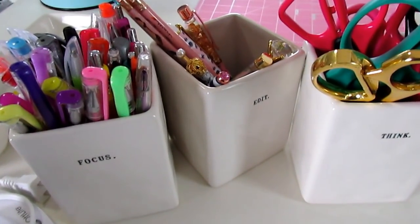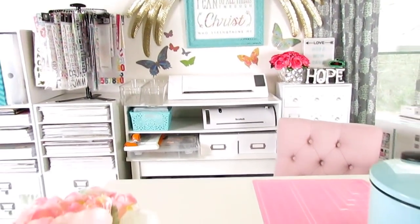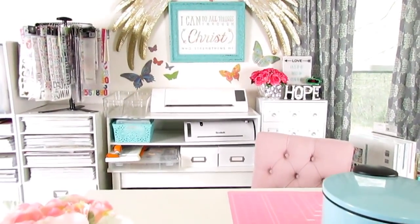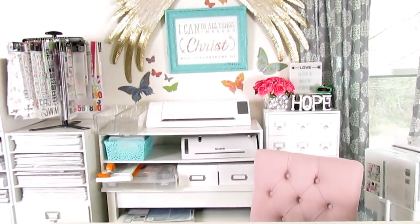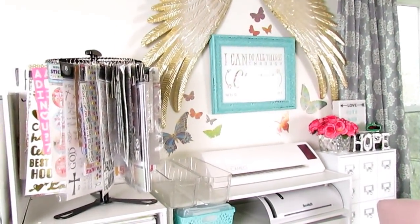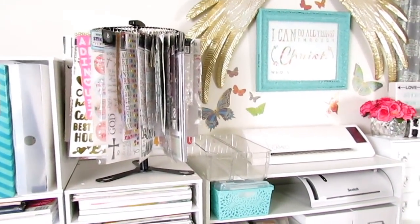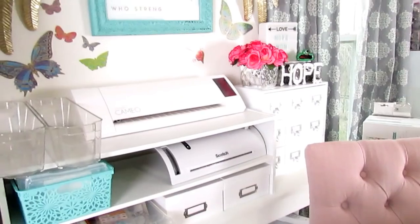I hope the lighting didn't change too much — I had to go to the doctor and was trying to hurry and get back home before the lighting changed. It looks like it's getting ready to rain. I wanted to get this video out before spring break is over because during the week it's tough to get videos out. I think I already showed you guys my desk. The cart I'll show in a separate video once it's organized.